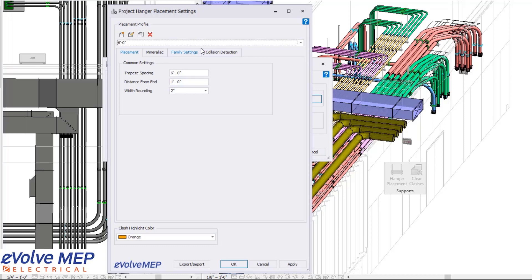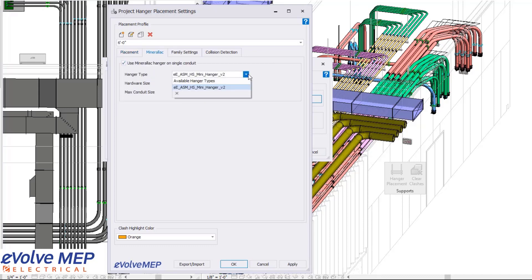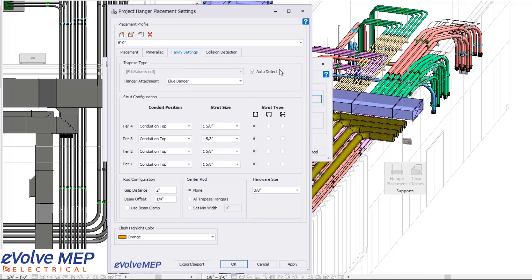Within my settings, I'm going to choose my profile — I'm going to do the six-foot spacing. I can adjust my spacing distance from end and my rounding within the placement tab. Within the Merlac tab, we can select if we want to include Merlac hangers, and from there we can adjust those settings as well.